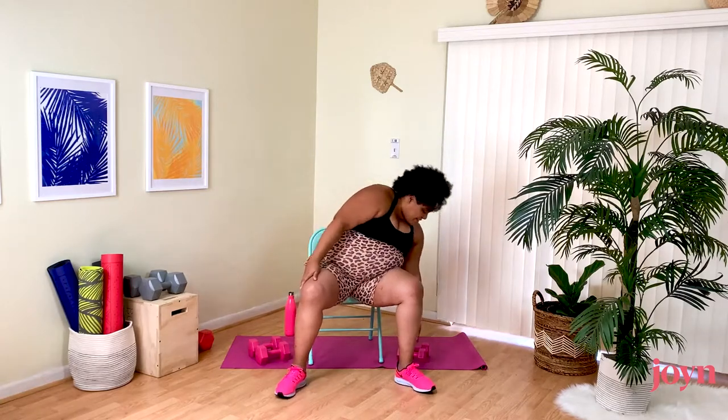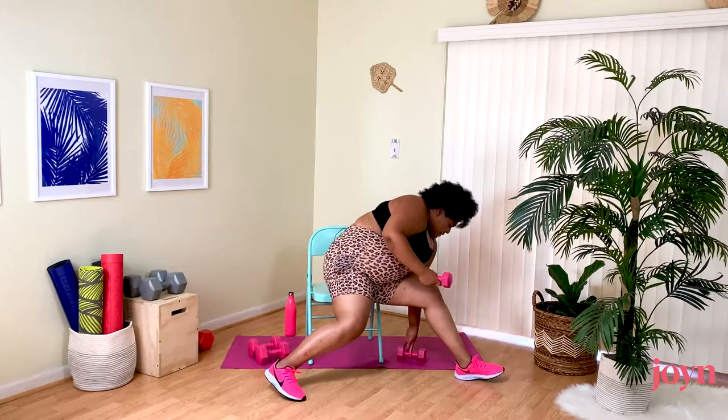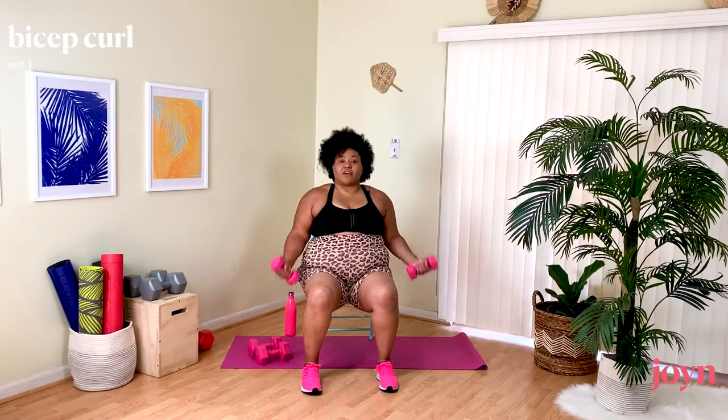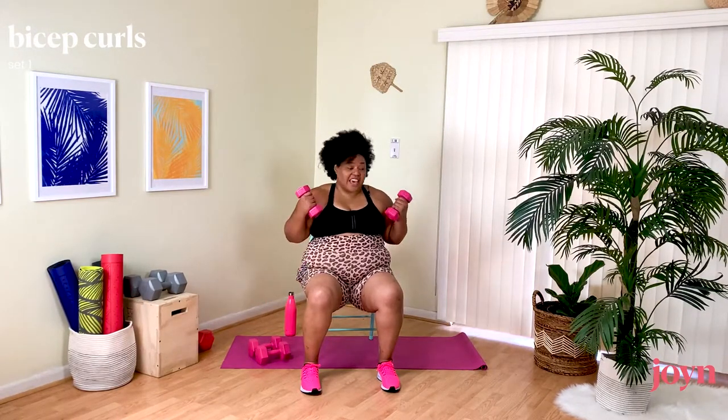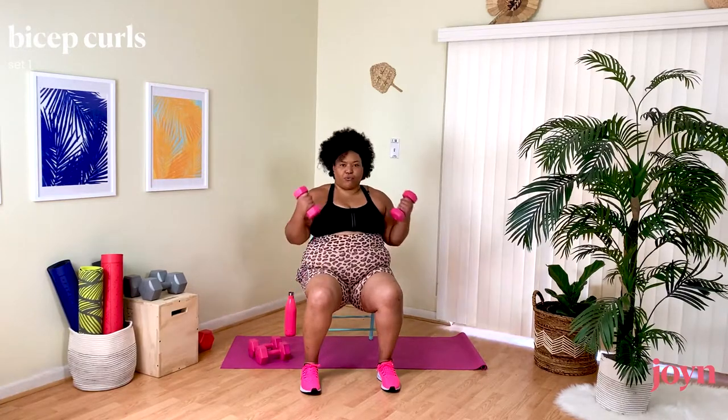Now if you're using weights, this is the time to grab them. I'm starting with two and a half pounds, held at the side for our bicep curls. Shoulders down, nice open chest — coming all the way down, all the way up. Exhale as you work that muscle. We're not swinging it up — nice and controlled. If you're not using weights, just imagine you have weights. Once you make that mental switch of thinking you have something in your hand, your muscles activate and work harder.